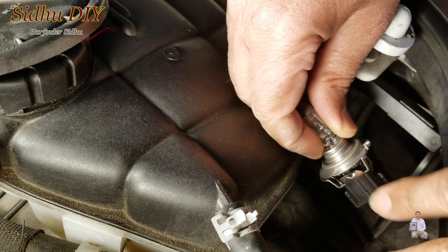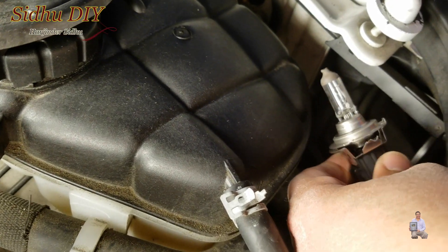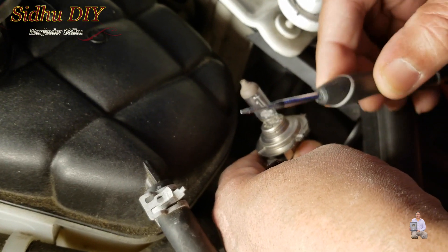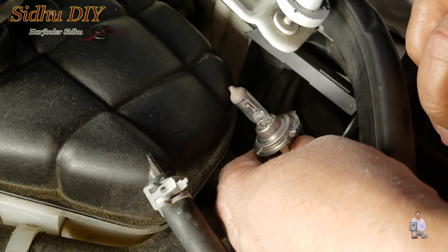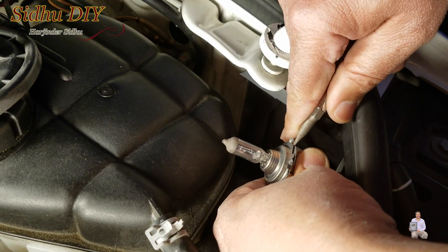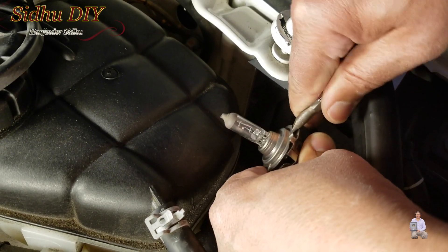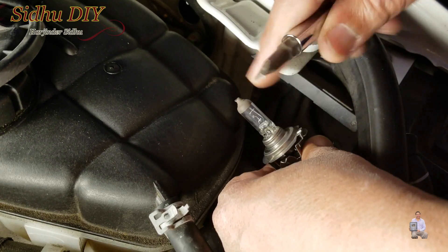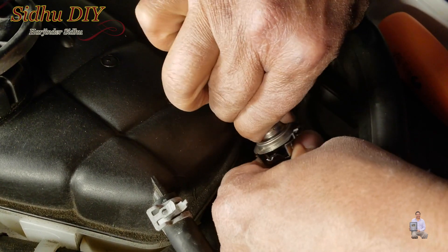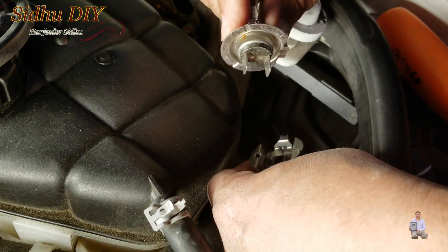If you try to pull it, it won't come out. You need a flat head screwdriver — put it underneath. One tip: don't use a smaller screwdriver because you can bend the clip. Use a bigger, fat screwdriver. With the screwdriver you make a little gap here, lever it like this, and as you see it lifts off. Then you just wiggle it around and take the bulb out.